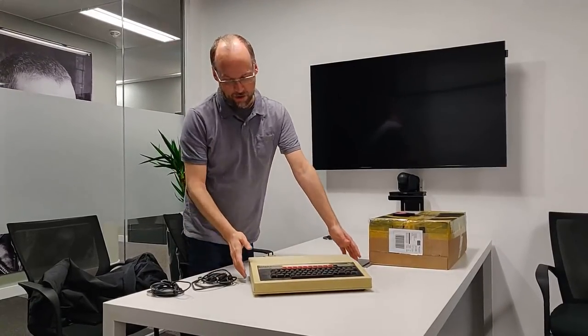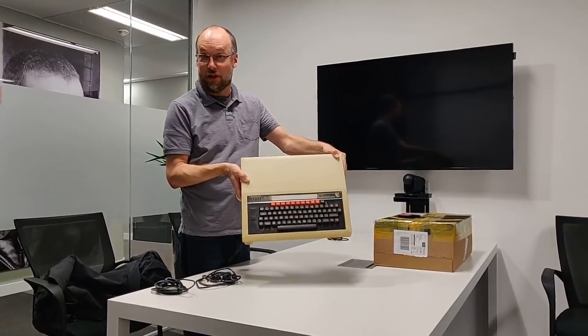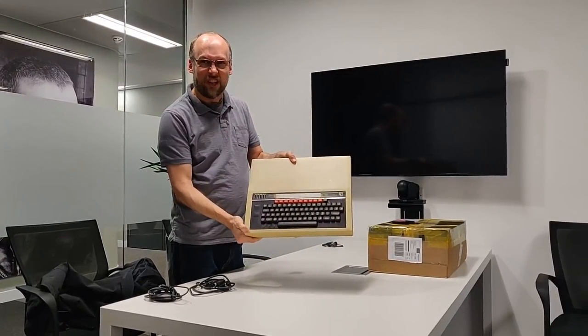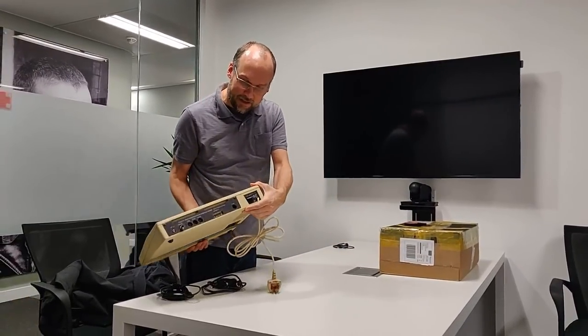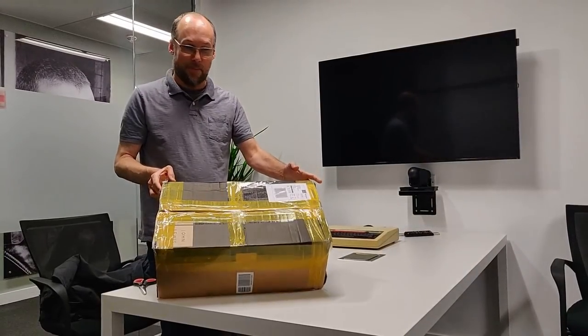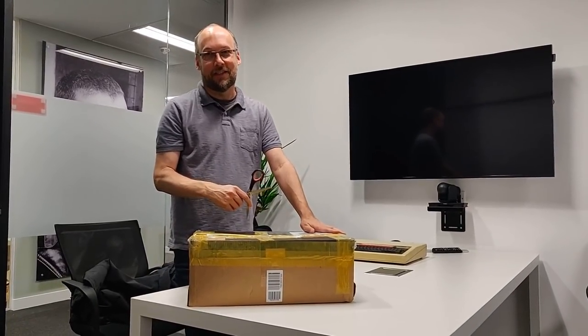So I have my BBC Micro Model B, and I bought this off eBay, had it ship to the office here — I'm working in our London office. This computer is a little dirty, a little dusty. As far as I know, it does work, so it definitely needs some cleanup. Looks like it's in pretty good shape, there's a couple chips in the case. This is a package that just arrived here at the office and I actually don't know what's in this — let's unbox this, take a look inside.